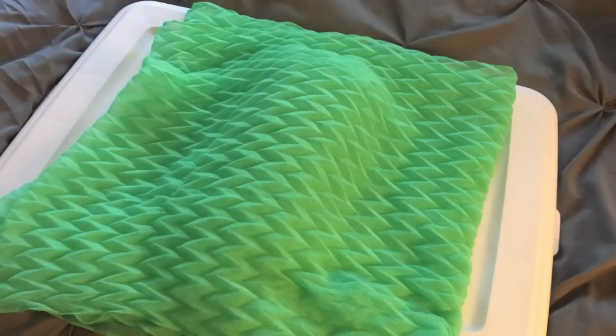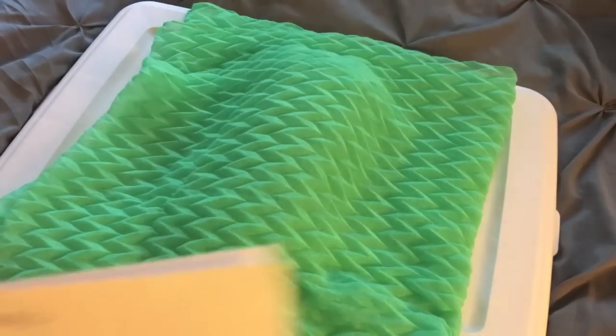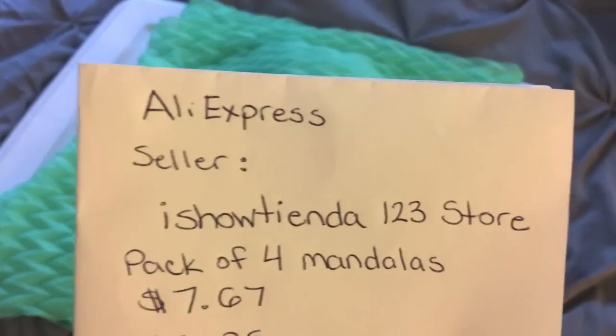Hi everyone, it's Megan, welcome back to my channel. Today's video is going to be an unboxing, and I have to tell you that I already took it out of the bag because I couldn't wait, so I'm gonna give you the information first.